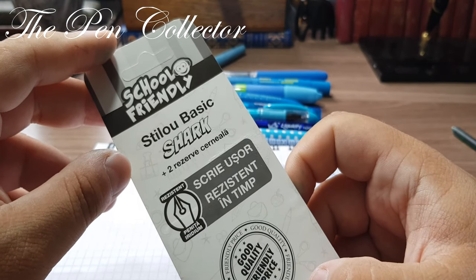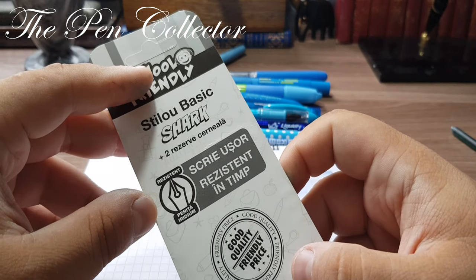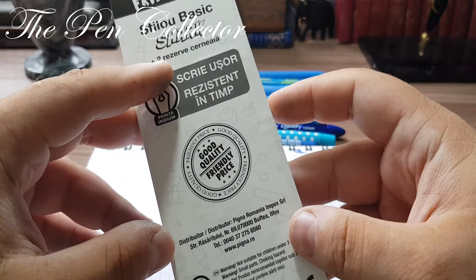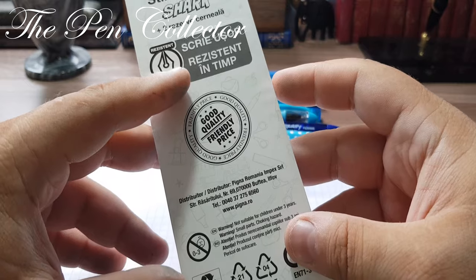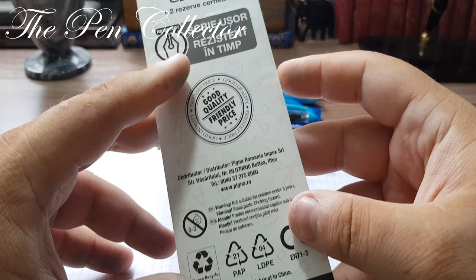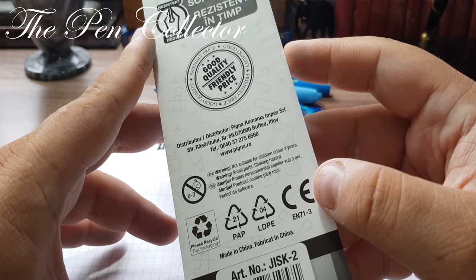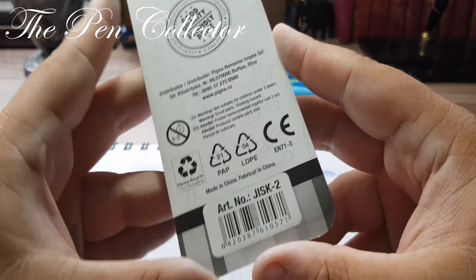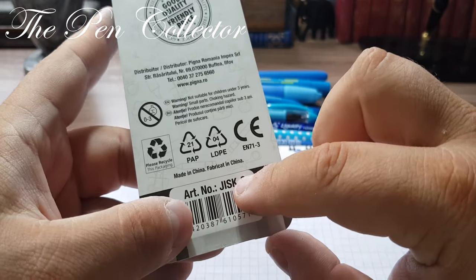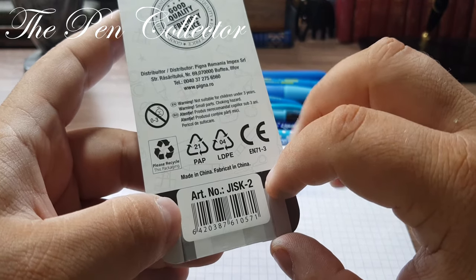On the back we have 'School Friendly Basic Fountain Pen Shark, two ink cartridges'. It writes easy and is resistant in time. Distributed in Romania. Warning: not suitable for children under three years — warning, small parts, choking hazard. And last, we have some symbols: please recycle, and made in China — so manufactured in China.